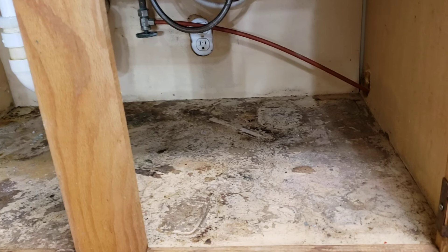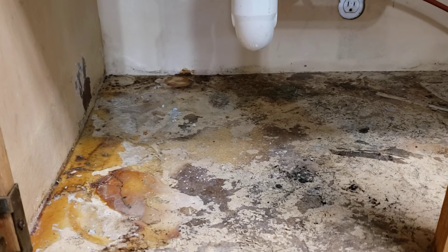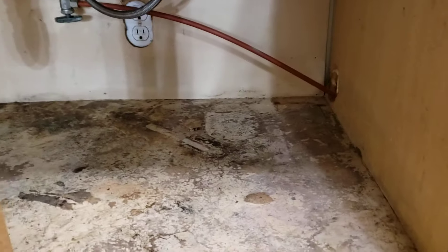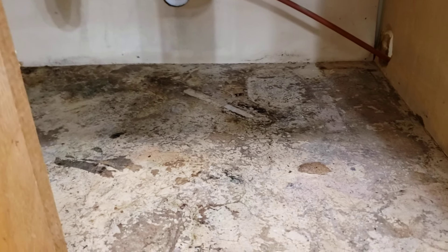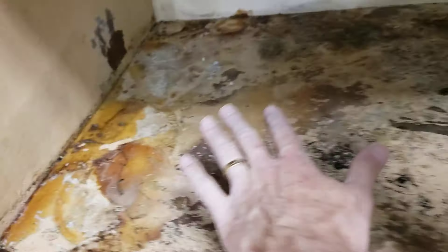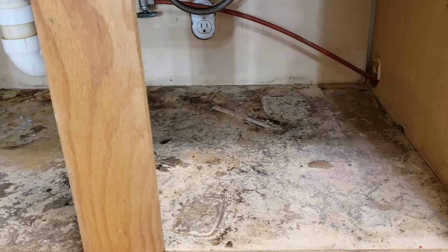Being a landlord is always a challenge, and this is just one of many that I've come across and fixed in the past. I thought I'd show a little video of how I go about doing these repairs. We're underneath the sink here — we had a leak, and evidently the tenant didn't know or didn't tell me, and it's just made a mess at the bottom of the cabinet. It's all warped, still sturdy, not rotted out, but it's not an even surface and it just looks horrible.